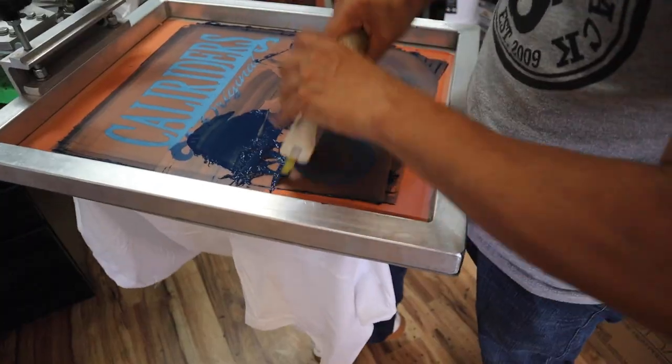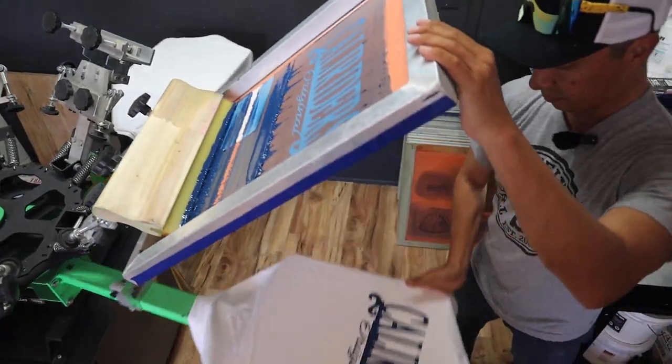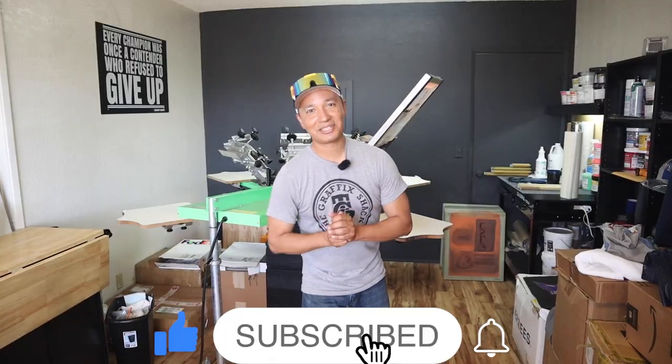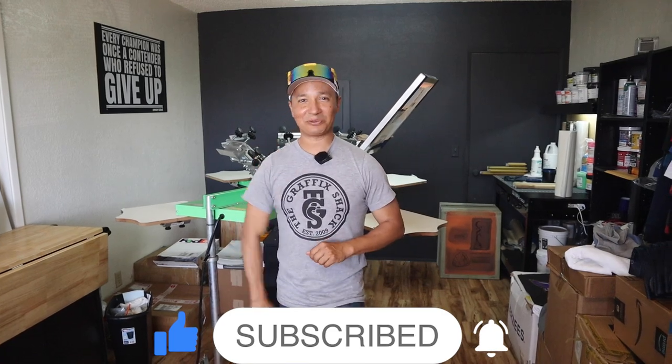So that's how I knock out a 12 shirt order — one color front, one color back, one hour, quick order, $240. Let me know what the smallest order you've taken for screen printing is, how much you charged, and why you took it. Put it in the comments below. And if you want to see any more t-shirt content, don't forget to like, subscribe, and we'll see you in the next one. Thank you.